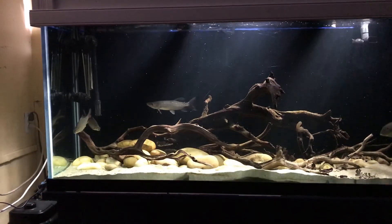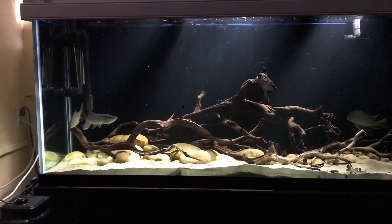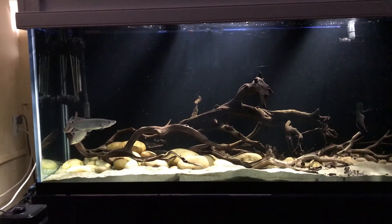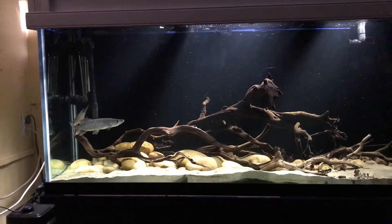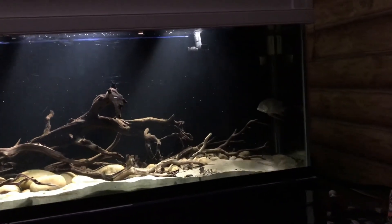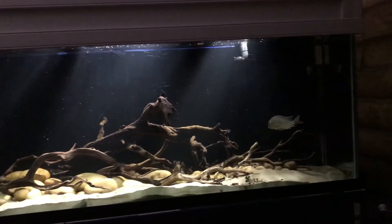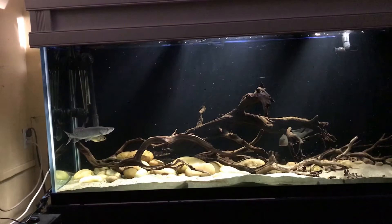That's just an update of the 150-gallon. I'm going to be posting more videos soon — more videos of the 180-gallon, which I haven't shown in a while. But for now, just enjoy these little monsters. Fish out, guys.